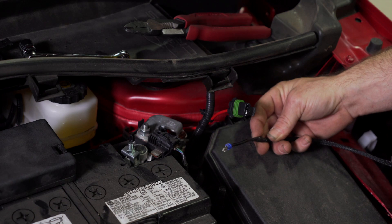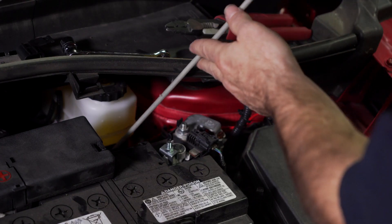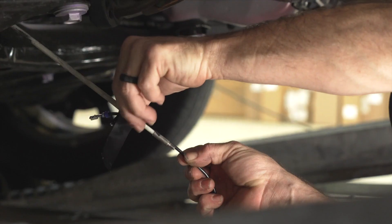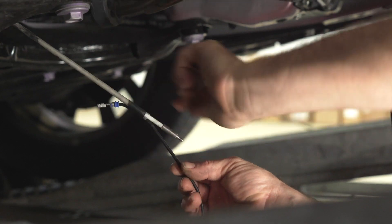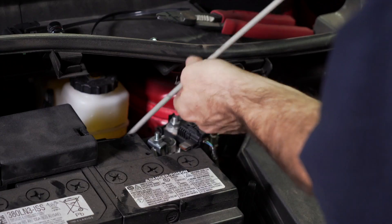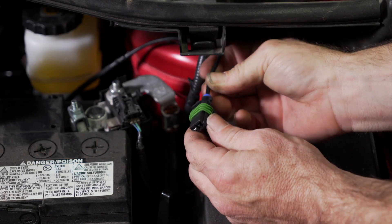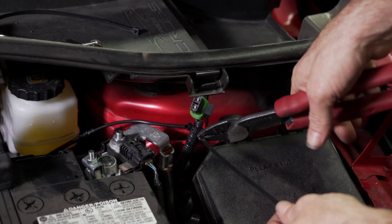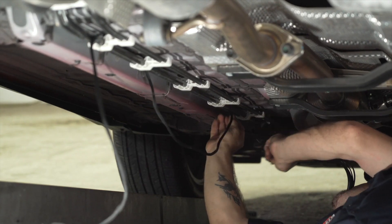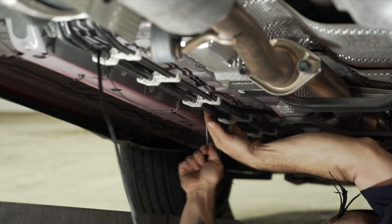We're now ready to install the other portion of the power wire. Pass a fish wire down, go underneath, and bring the wire back up. Now route the power wire along the brake lines using several zip ties to secure it along the way.